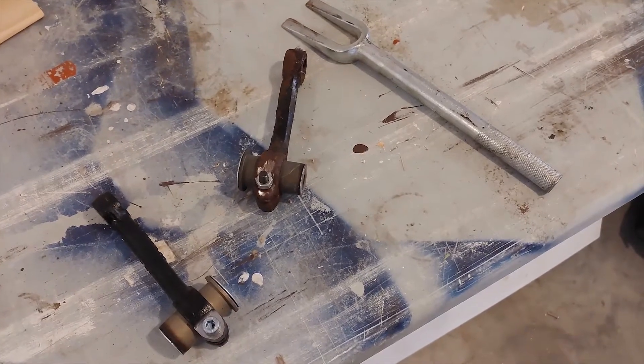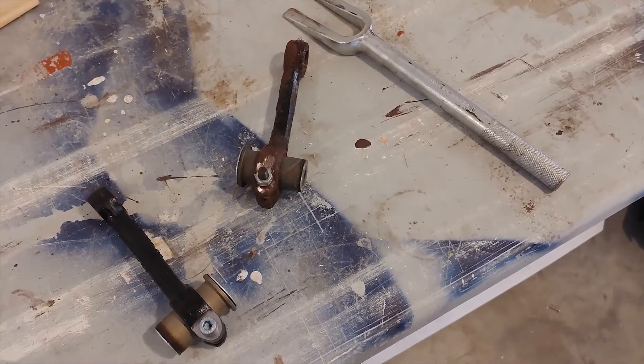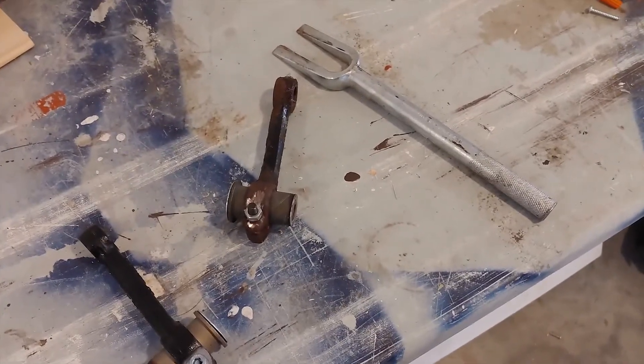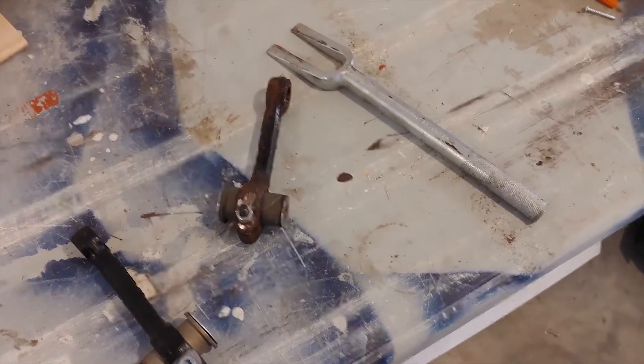Today on Pat's Car Garage I want to make a quick video on how to replace the idler arm on Mercedes with steering gearboxes. This is not going to apply only for the W202 but a whole bunch of Mercedes from the 90s and probably earlier than that.